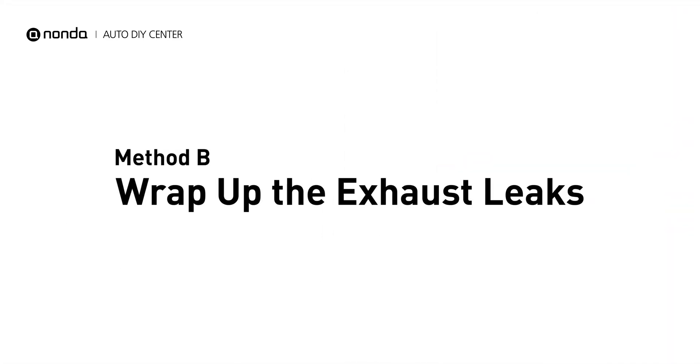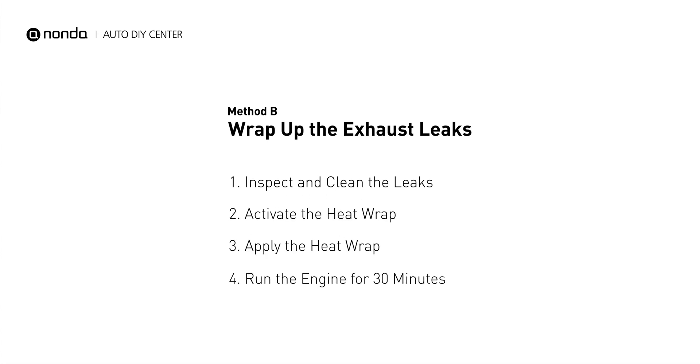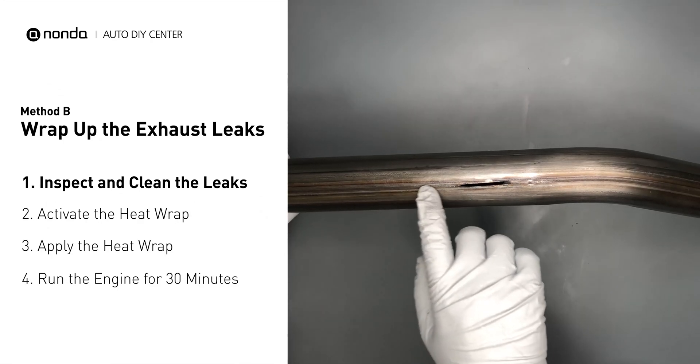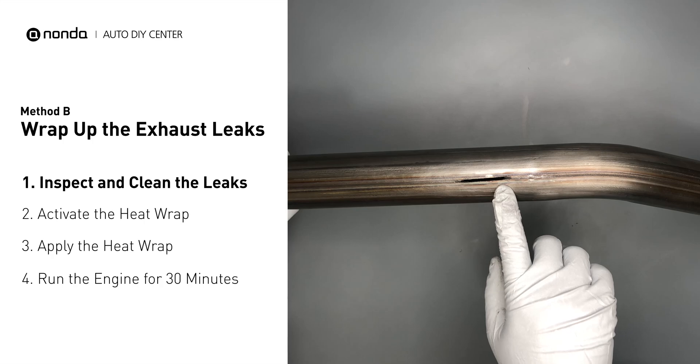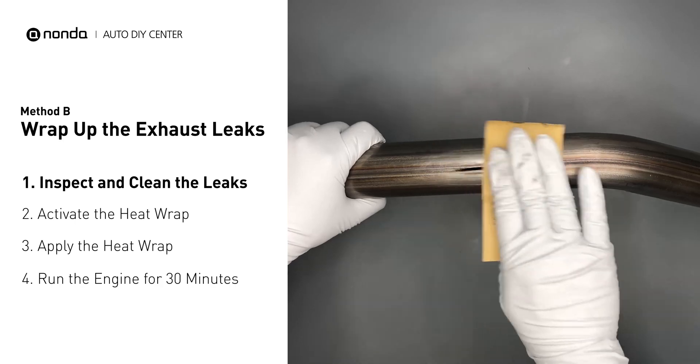Method B: wrap up the exhaust leaks. Exhaust pipes are made out of rolled steel and there is a welded seam on it. The seam will often rot and cause a leak. First, get sandpaper and a wet wipe to clean the leaking area for better application.